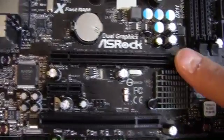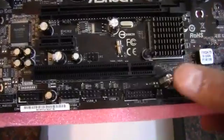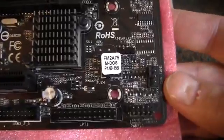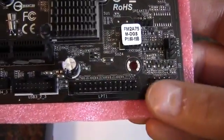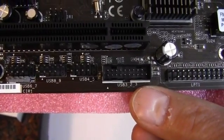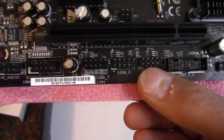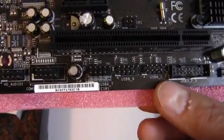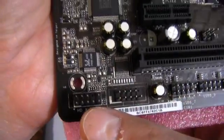We have a PCIe x16 2.0 slot, a PCIe x1, and a standard PCI slot. There's another chassis fan header — a 4-pin. Front panel connectors, parallel port. There's USB 3.0 for the front panel, and three headers for six more USB 2.0 ports. Down here we have a COM port and HD audio front panel.